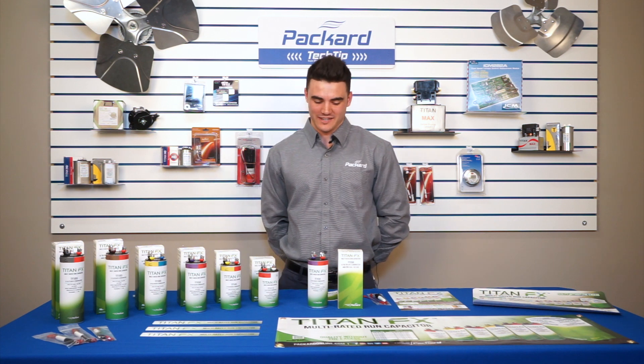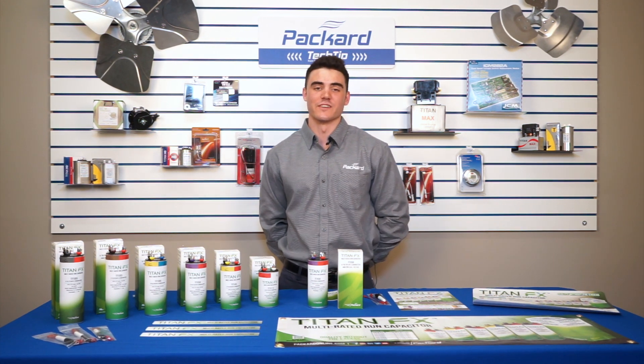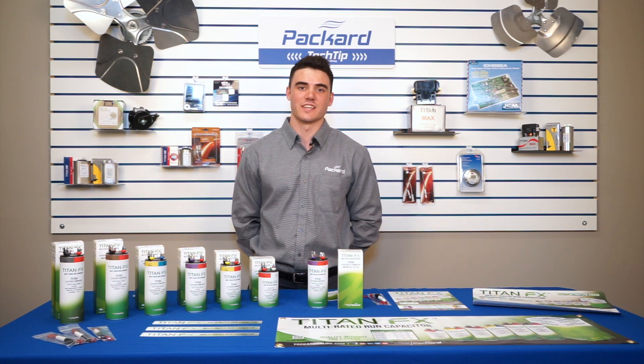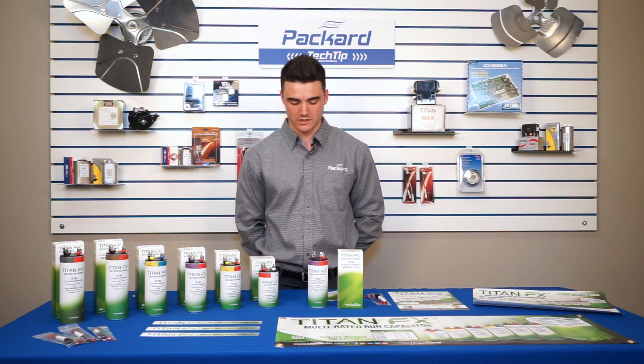Thank you for joining us here today at Packard Academy. My name is Jake, I'm Packard's Technical Refrigeration Specialist. We're very excited to announce the launch of our Titan FX capacitor line. It starts with our 17.5 and ranges all the way to 85 with multiple combinations for each.